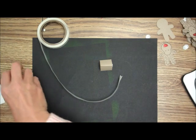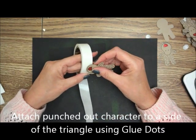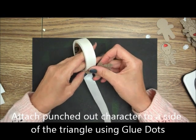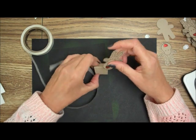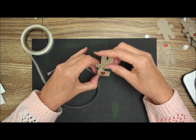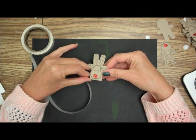Then I'm going to take a couple of glue dots — maybe three because this goes opposite — and I'm just going to glue my reindeer on there. There you go!